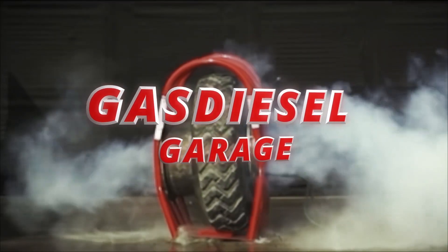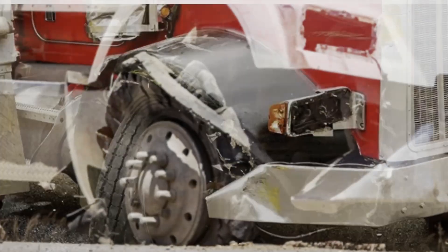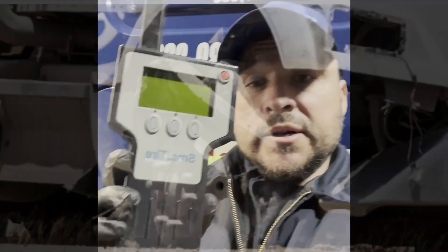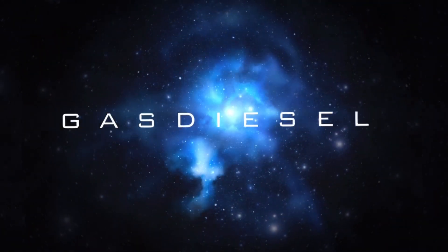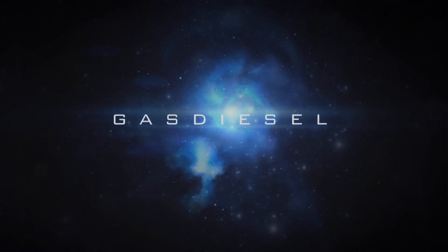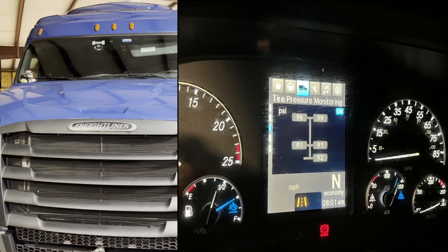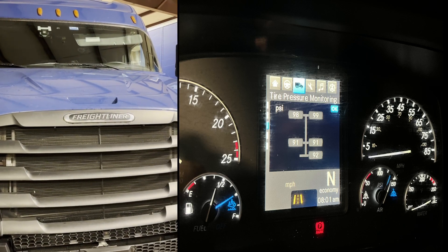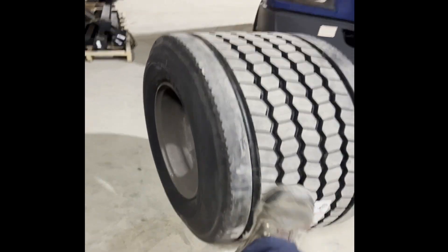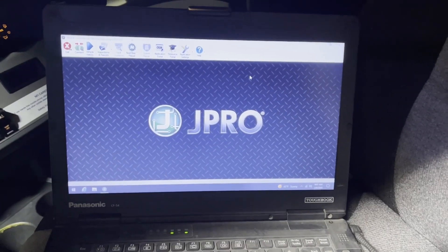In this episode of Gas Diesel Garage, Jack blows up a Freightliner tire, assesses the aftermath, and then teaches you how to use a life-saving tool. If you guys drive a newer Freightliner Cascadia like this one, you know that these things are equipped with a TPMS sensor. If you ever have to change your tire or get your tire changed, make sure they do this.